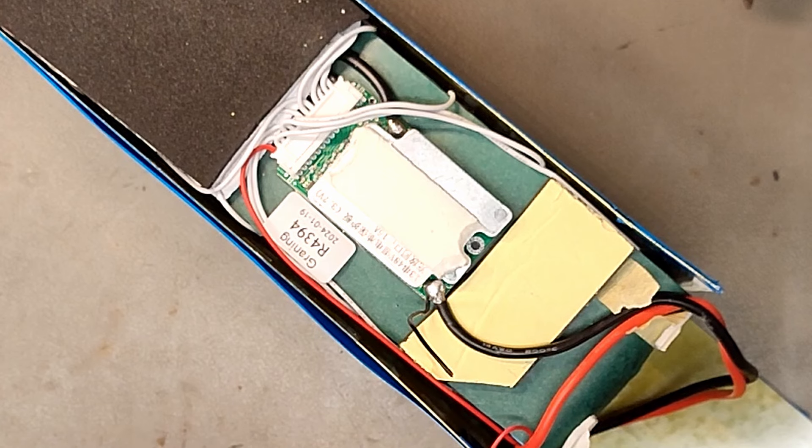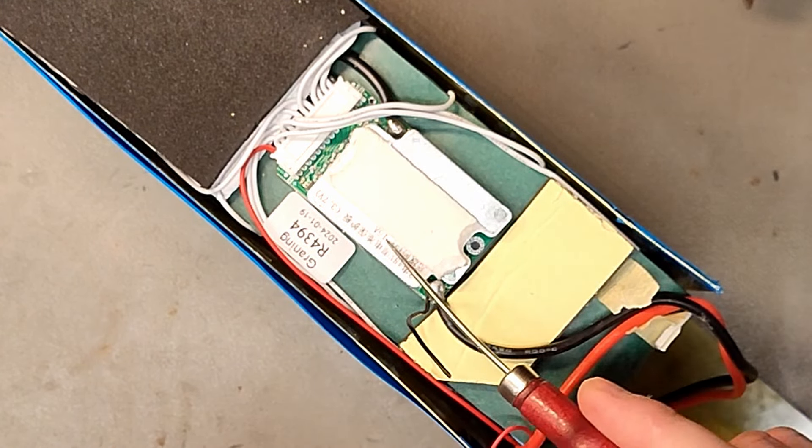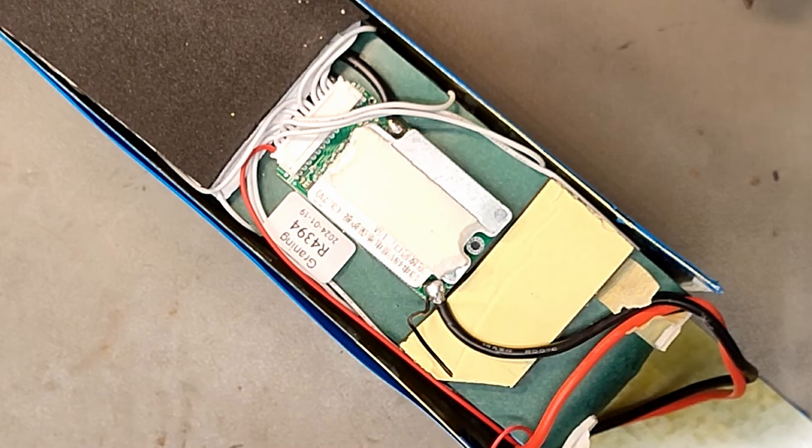He says it's a 2000 watt battery — have you ever seen a 2000 watt BMS? They are usually four times as big as this one. This one is also rated at 15 amps, which is at max 750 watts.